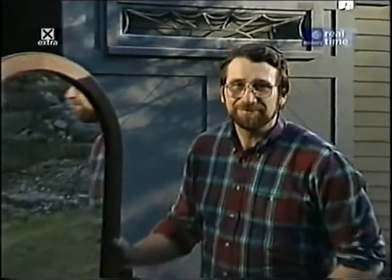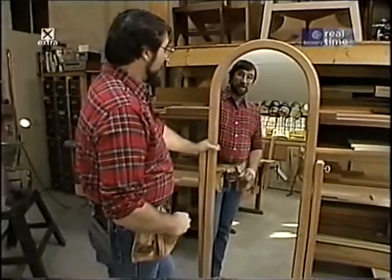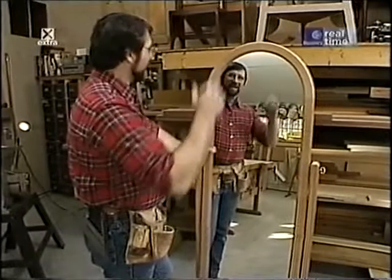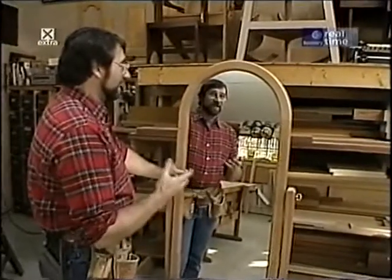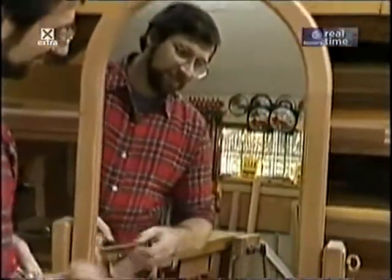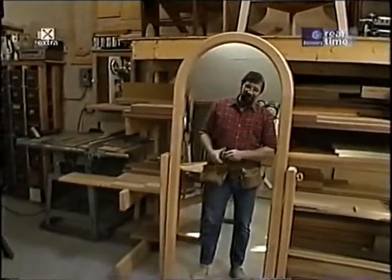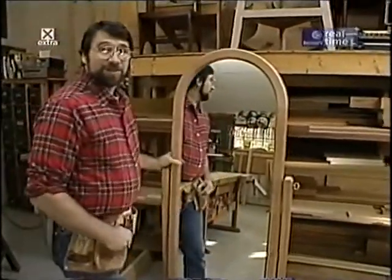Now I'll show you how I built today's project. When it came time to size our standing mirror, I decided to make it a little bit smaller than those antiques we saw — those mirrors were massive and usually sat in large rooms with high ceilings. Also, because of their size they were very heavy. So I made mine about 18 inches wide and about 68 inches tall, so a six-foot person standing back only about three or four feet can get the whole picture.